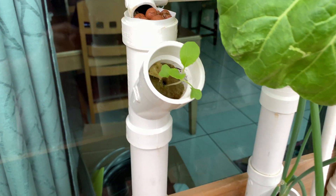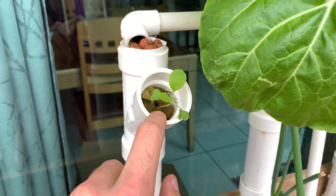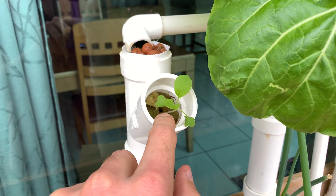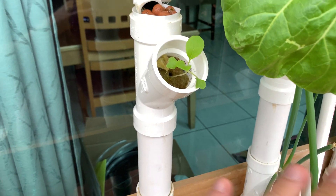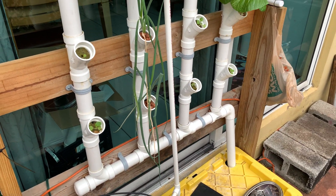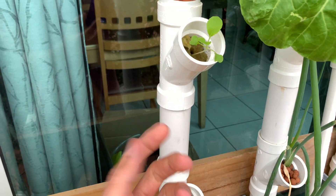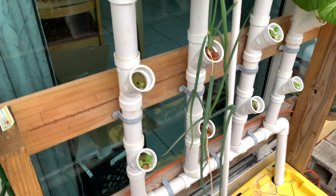Pretty simple. All I do is take my inch and a half rock wool, throw two or three seeds of bok choy in there, and it germinates right in the tubing. I don't do it outside and then transplant it. When two plants come out, I take one out as a little microgreen, eat it, and leave the other one there to grow.